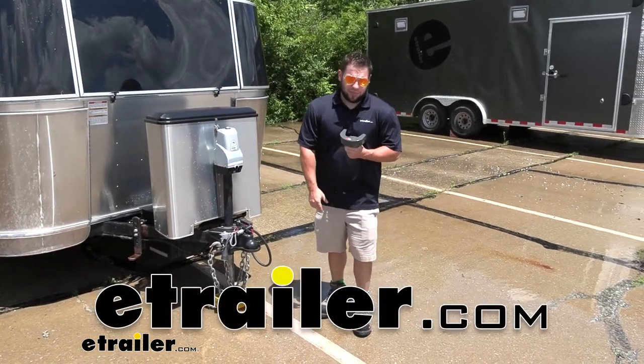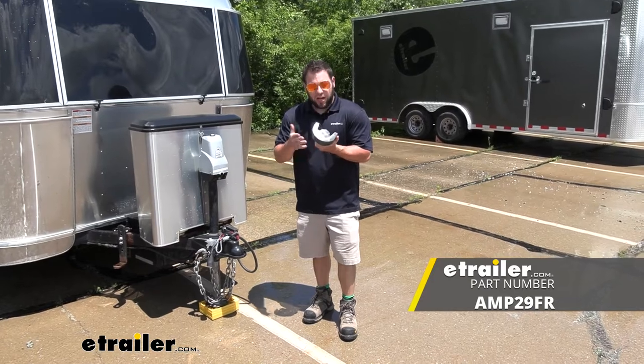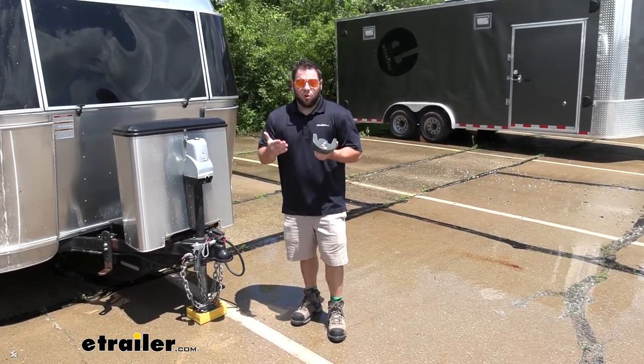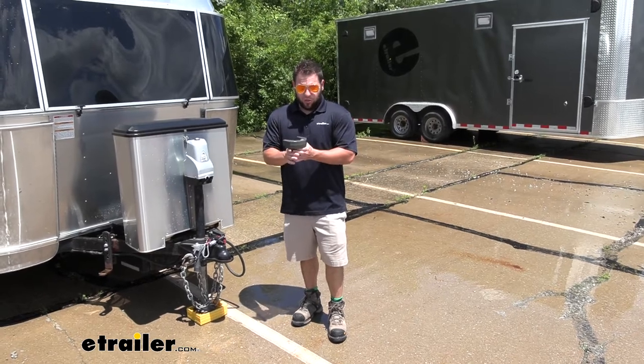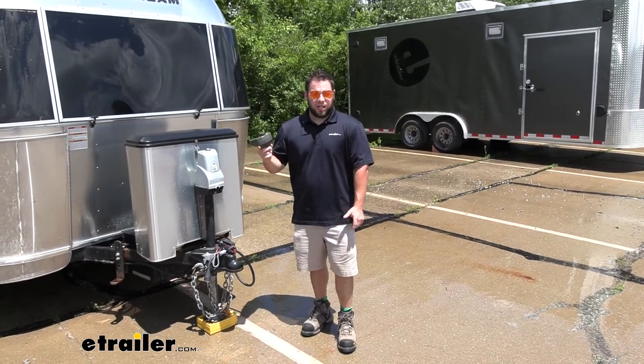What's up everybody? It's AJ with eTrailer.com. Today we're going to be checking out this Amplock Coupler Lock. This is going to be for a rolled lip coupler and works with ball sizes up to 2 or 2 and 5/16 inches. What it's going to do is slide over the front of your coupler and keep it locked up when you're not around — that way nobody can mess with it. Let's check it out.